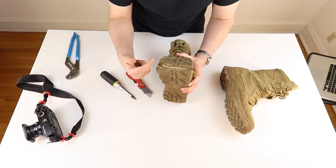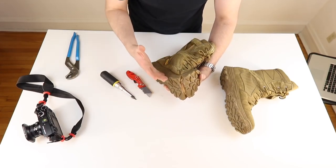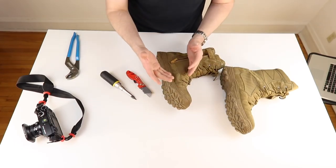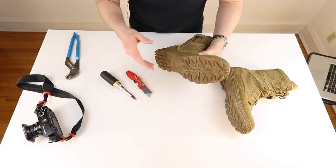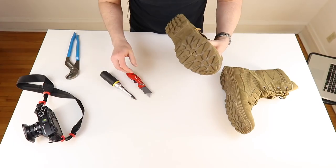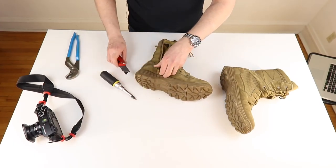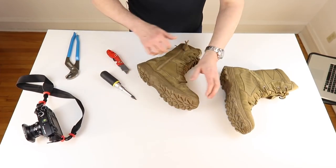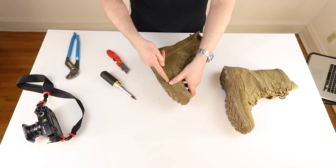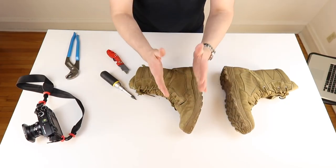You might think that because the sole has split, the boot's crap — but this is just the nature of the beast. This is what happens with boots like this, they're going to split. And this is actually okay for what you pay for a boot like this and the quality of everything else that goes into it. If you're using it for its intended purpose and it falls apart like this, I don't think it's the worst thing in the world. Let's work on this upper.